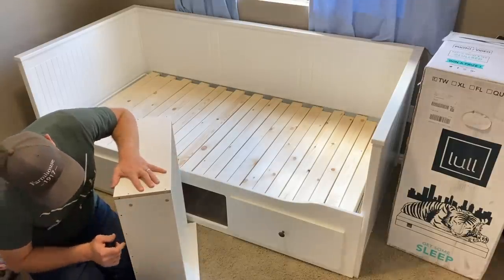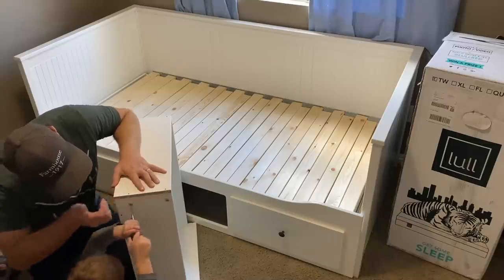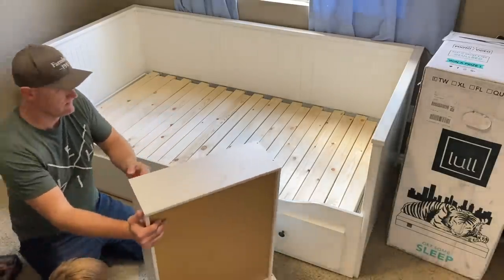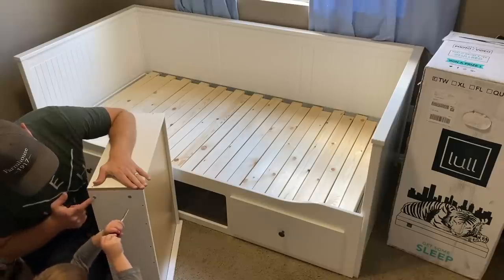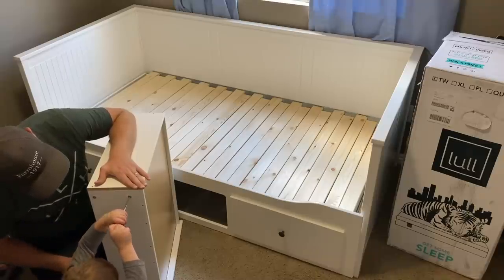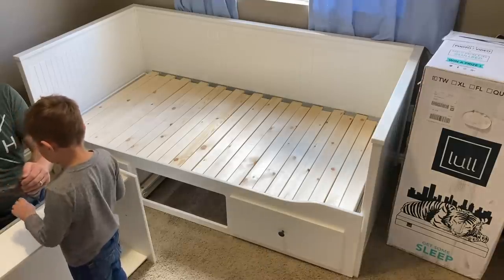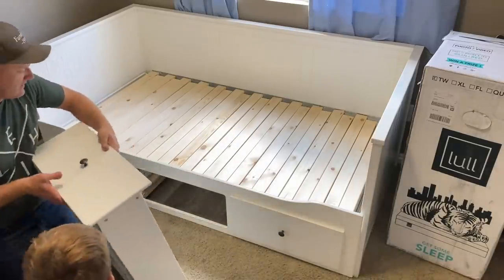Tighten those up — righty tighty, lefty loosey. It's going to take two hands. Poke it in there straight. Let's flip it around, and do those with two hands — got it in straight. Good job. Now we've got the drill, so this is much faster. Let's slide this piece in and see if we did good work.